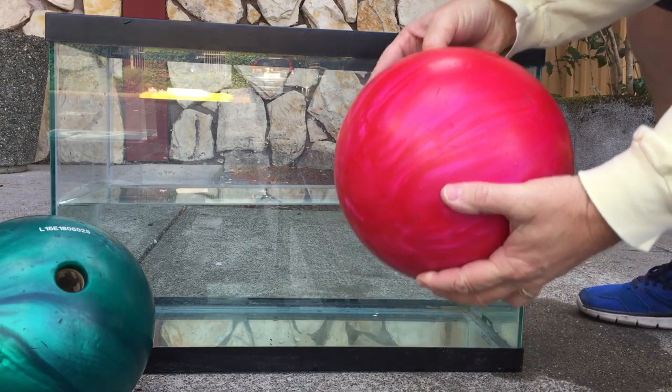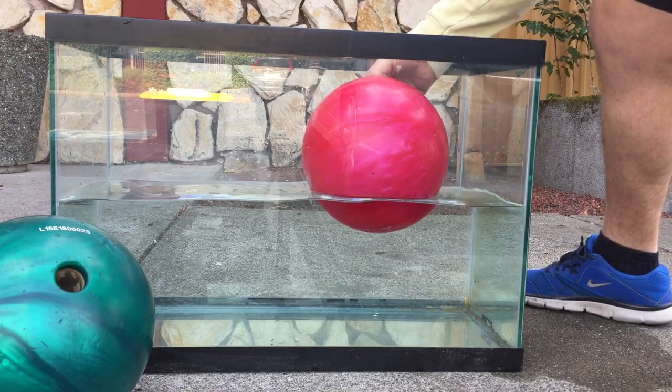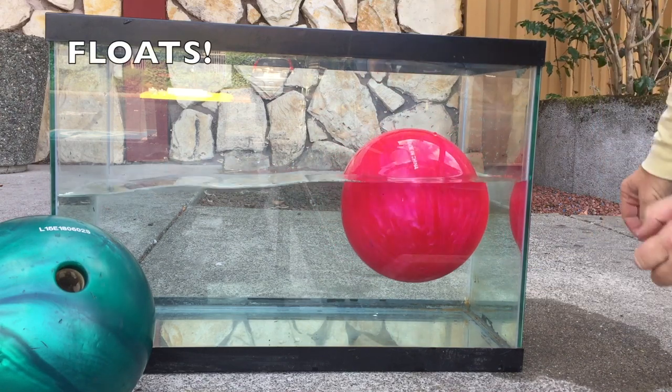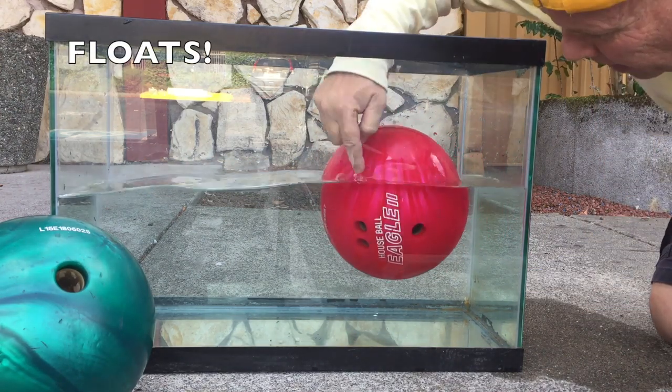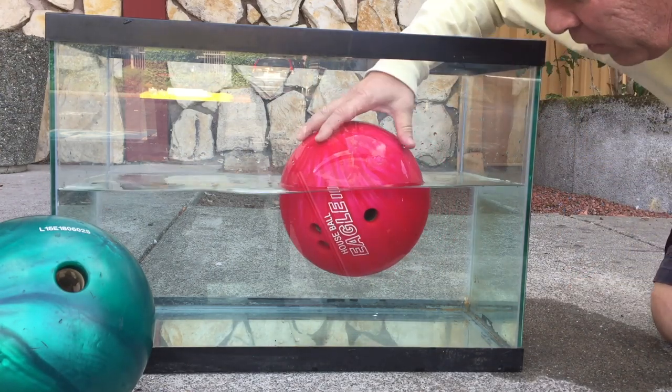So here we go — we got the first one and we're gonna put it in. Your prediction is that it floats. So even though the holes fill up and air comes out, it still floats. That's pretty incredible for this ball to float.